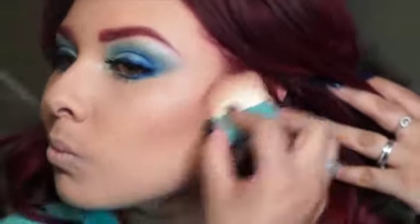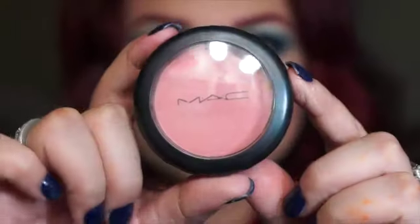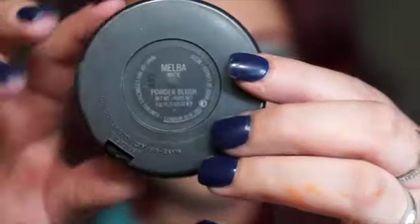From there I go with my Benefit Hoola bronzer and I use the brush that comes with it to contour a little bit. I do the little fish face just so that I know where to apply the contour, and I apply it right where I can feel the hollow of the cheekbone. Then I apply it under my neck and on my forehead just because my face is a bit chubby.